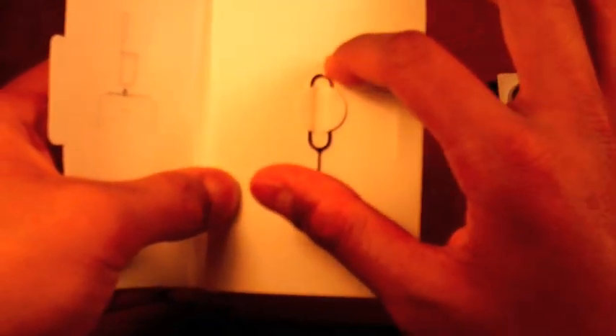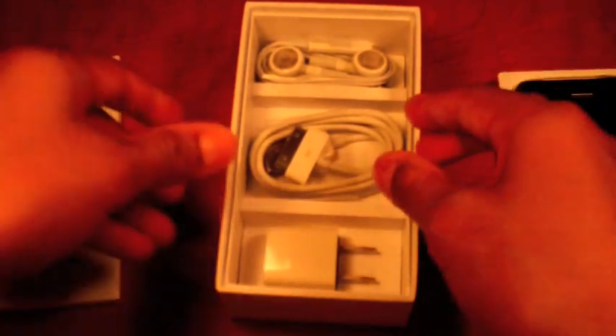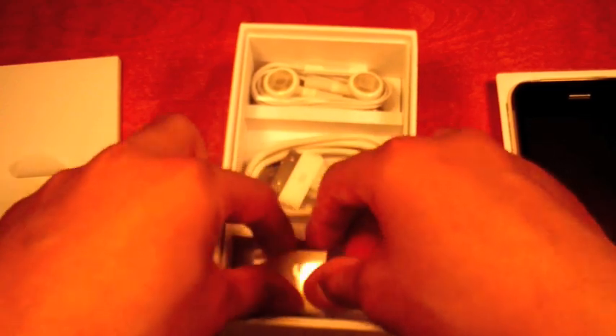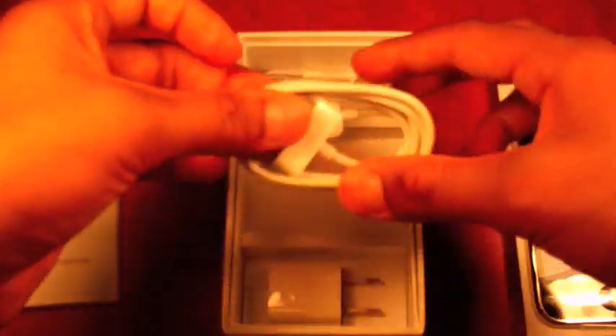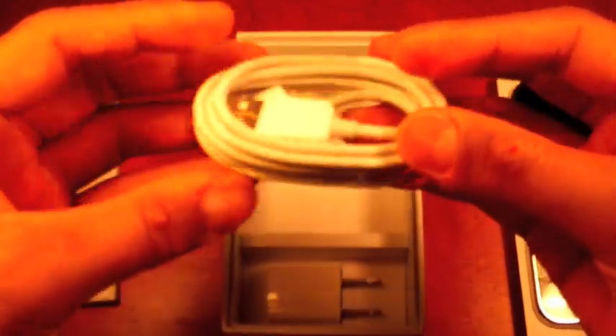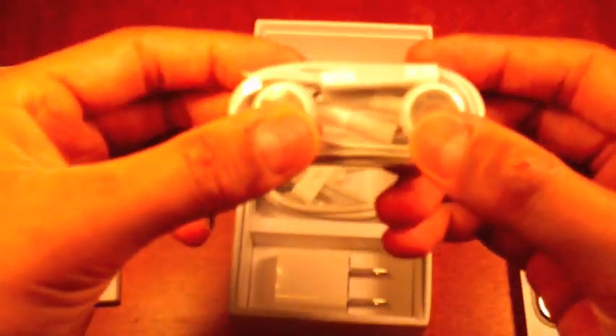It does come with your SIM ejector tool. Here is your power adapter, your AC adapter, USB to the wall plug — this is the Canadian US version. Then you have your 30 pin dock connector to USB cable, as you can see right there. And here you have your Apple earphones remote with the mic.